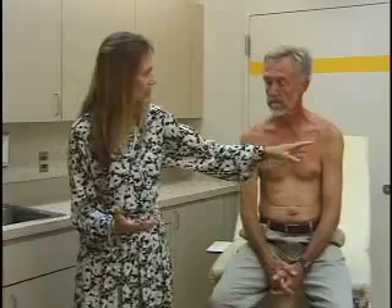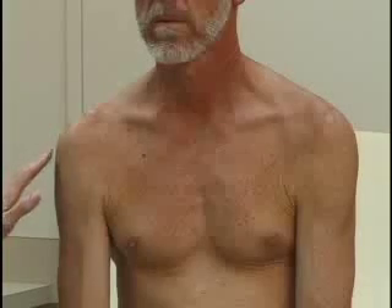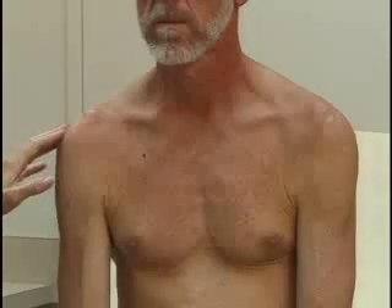Starting with the shoulder, you begin every joint with inspection. Compare the two sides and look for symmetry. We're looking at the clavicle — the collarbone on both sides — which should be about the same. You can see the humerus going into the acromion. Look for discoloration — you may have a bruise after a fall — any difference between the two sides, or any deformities.